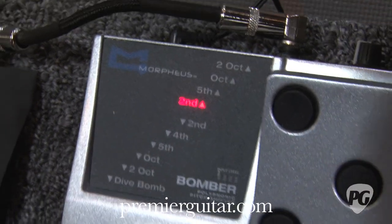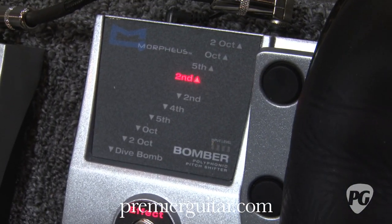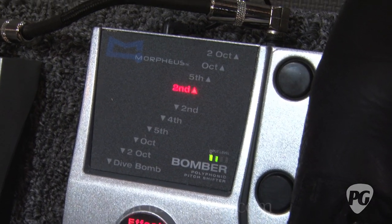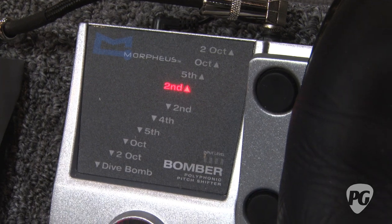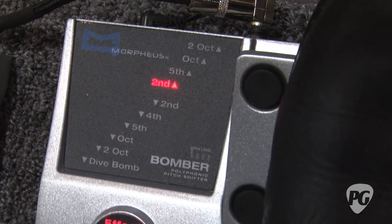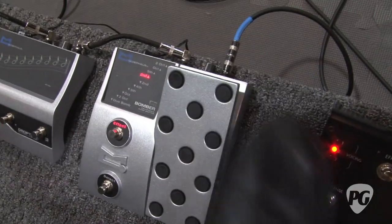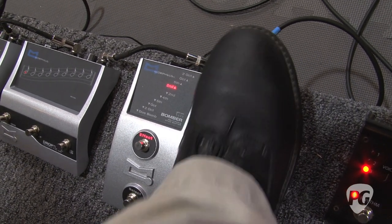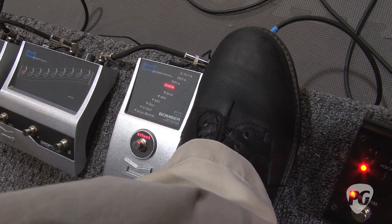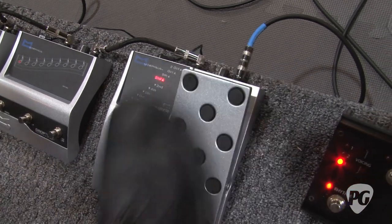I'm in standard tuning here. I'm going to go up a second. And you can hear there's no glitching or tracking issues — full harmonics. So the second up is really cool. I can do like slide emulations here. It's a very musical pedal.